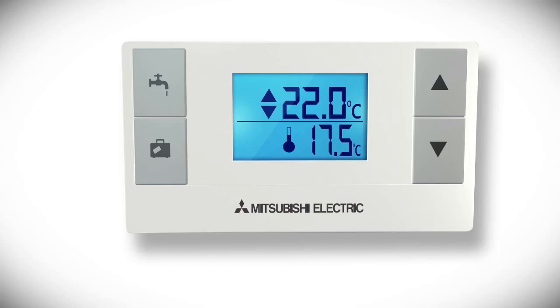Please see the video on how to set heating and hot water schedules for information on setting the temperature in your home at different times of the day.